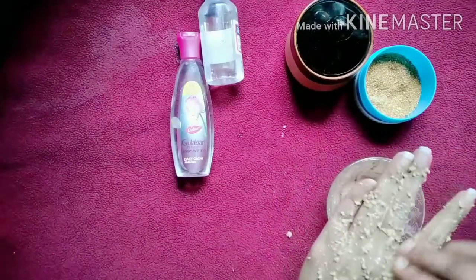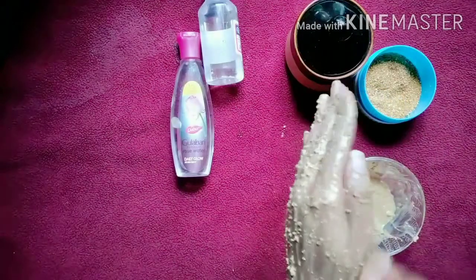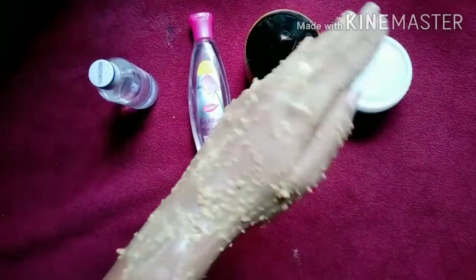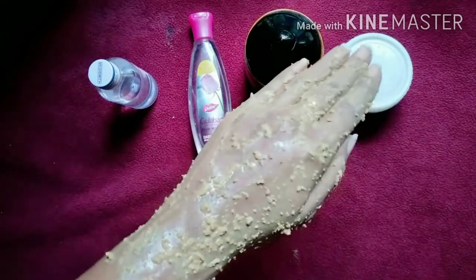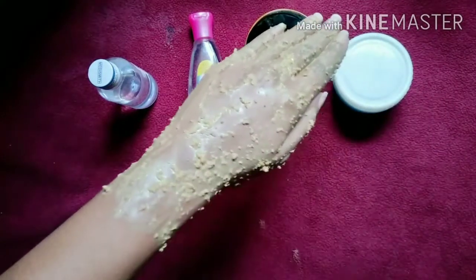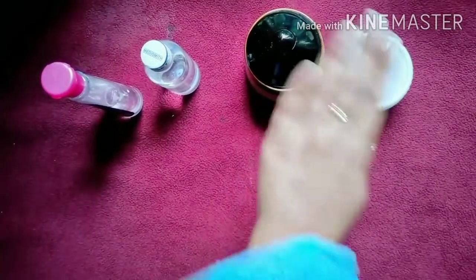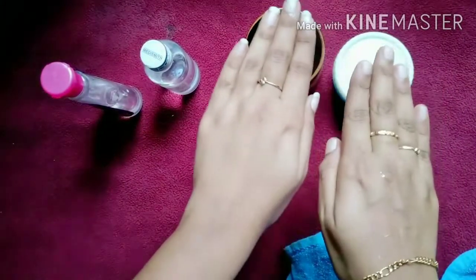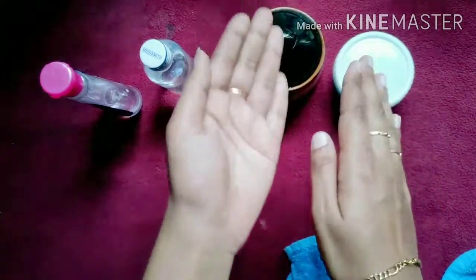Then we leave it to dry for about 20 minutes. The skin dries and the results are visible. It's a live result.